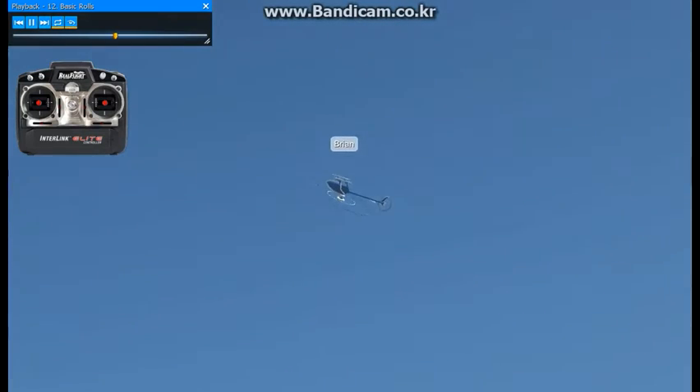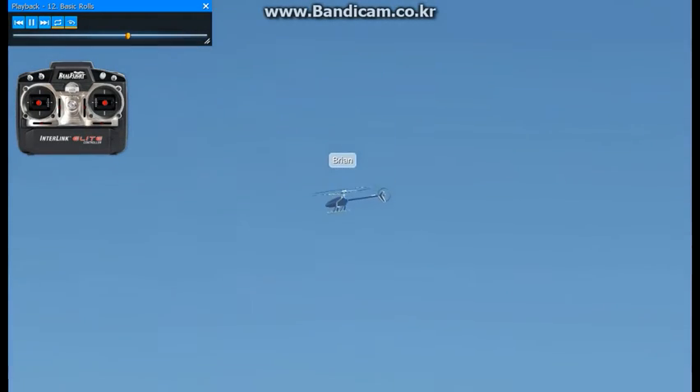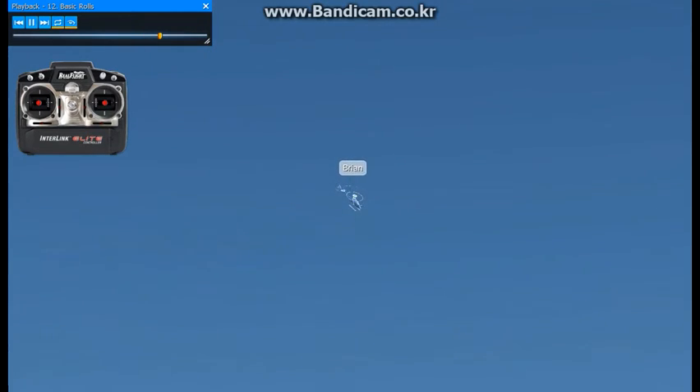Put in full right cyclic, pull on negative collective and positive collective. Go ahead and try from the other direction also.